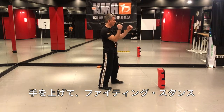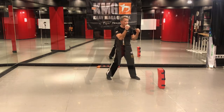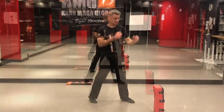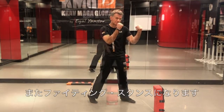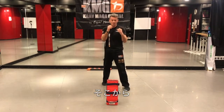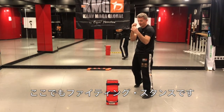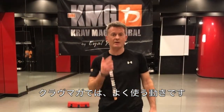So I'm here, hands in fighting stance. I do one step and two steps. After two steps, I should be at a 45-degree angle from the pad, and my position again is in fighting stance. Now standing in fighting stance — one step, two steps — and now I stand at a 45-degree angle on the side of the pad, still in fighting stance. That's a very common move that we use in Krav Maga.